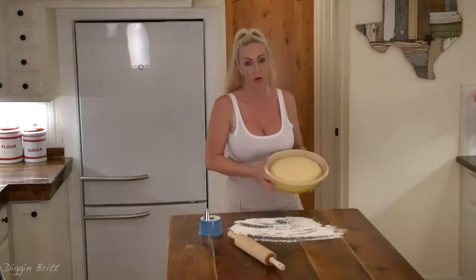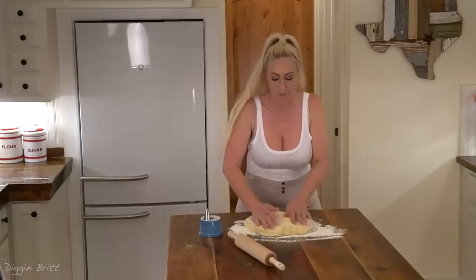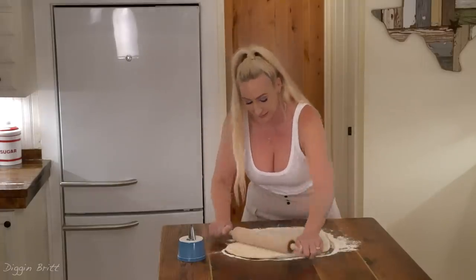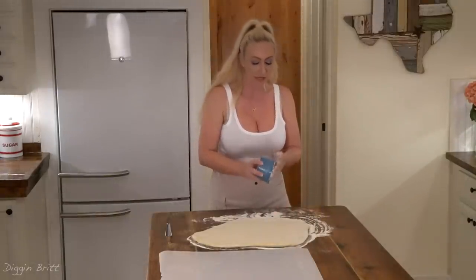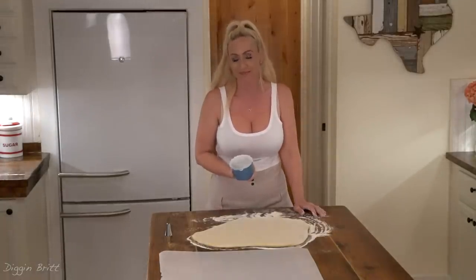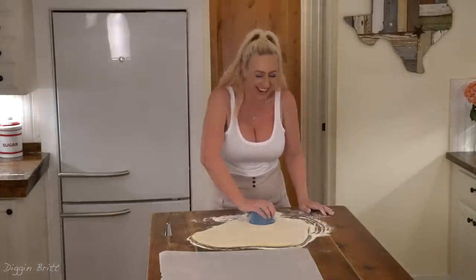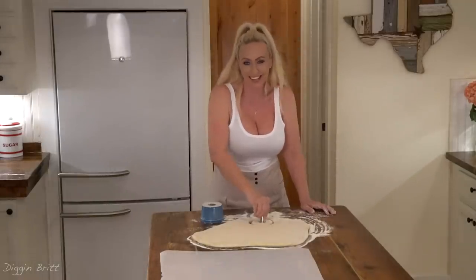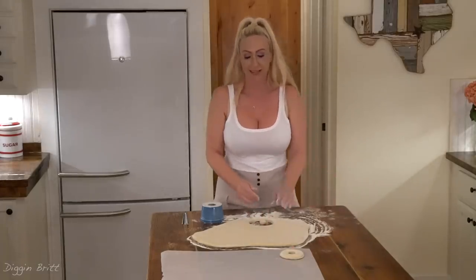We've waited an hour and now we're going to take our dough and put it on a lightly floured surface. I'm gonna roll out the dough until it's about a half an inch thick. I'm gonna flour the rim of my cup — or if you have a doughnut cutter, even better. We're gonna cut out the doughnuts and set them aside. We're gonna save the little circles in the middle for doughnut holes because everyone loves doughnut holes.